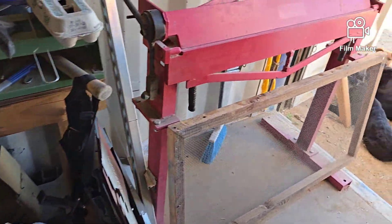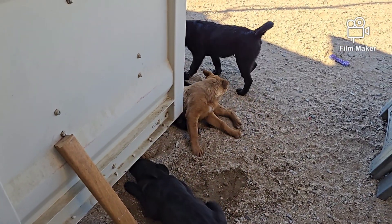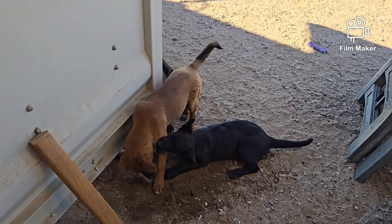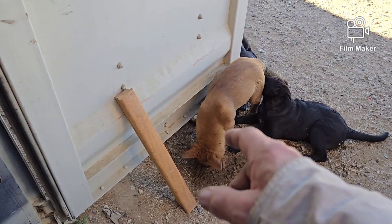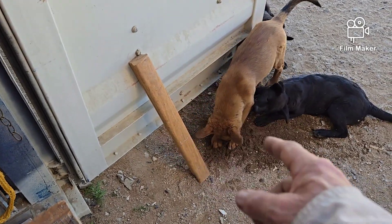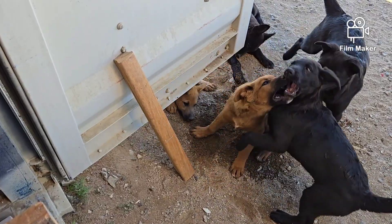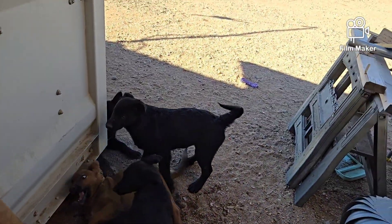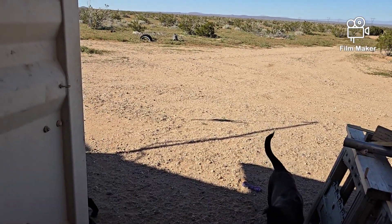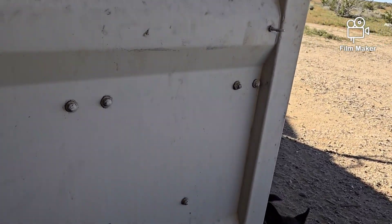The dogs kept interrupting — I've got a couple of them on one side of the door and a couple on the other side trying to get at each other under the door. They are a lot of fun to watch sometimes, but they were getting a little too noisy so I had to quiet them down.